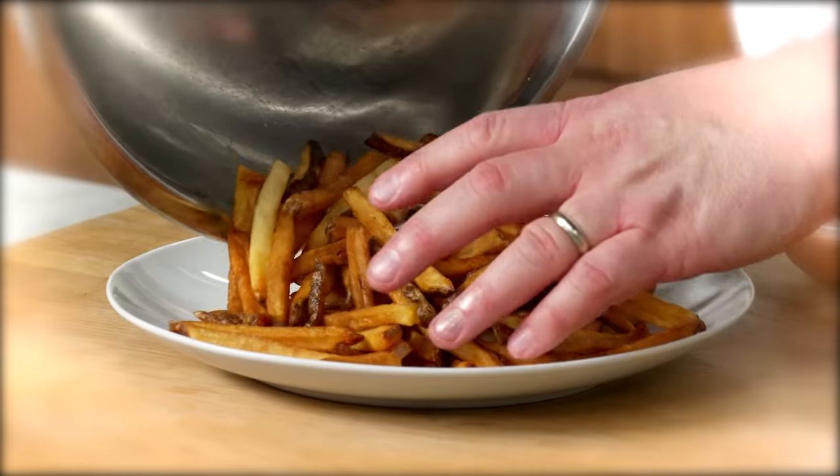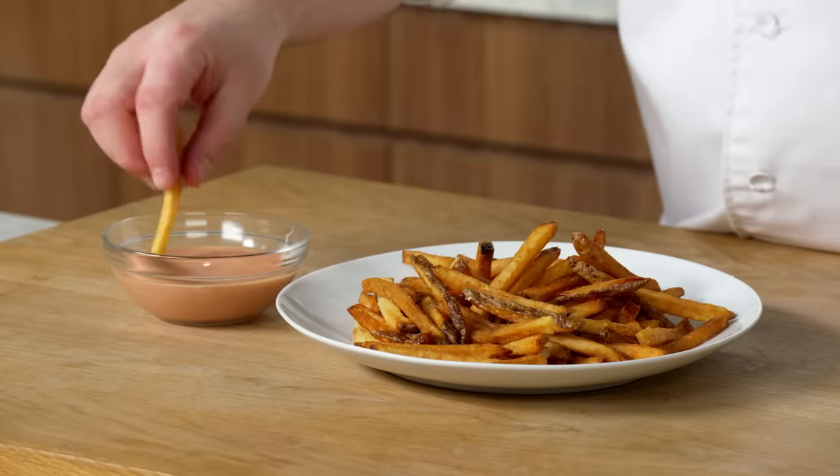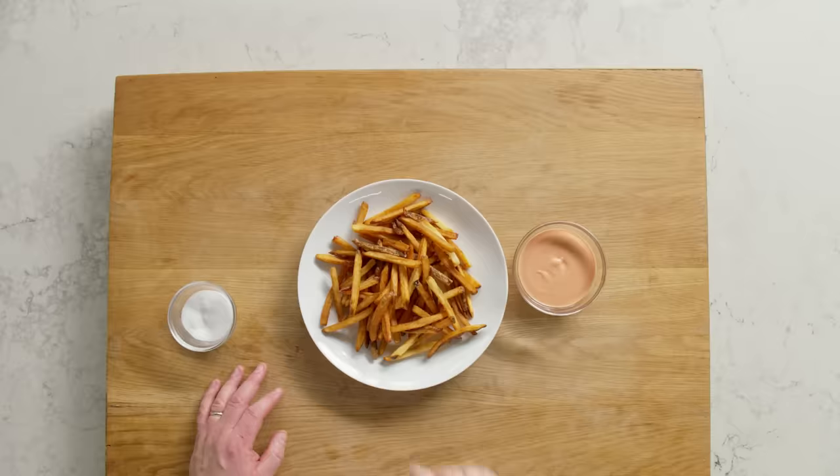I'm just gonna put a nice big pile on the plate. For my sauce, I like to do a little ketchup, a little mayonnaise, a little sriracha — kind of like a spicy ketchup mayonnaise. It's not exactly a secret sauce, but it's my sauce. Here I have my restaurant-quality fries, and now it's time for the best part: the eating. They're crispy, they're salty, they're fluffy on the inside — absolutely delicious. You shouldn't have to go to a restaurant for this simple American favorite. I hope this makes all your french fry dreams come true. I'm Frank Proto — and I approve these fries.